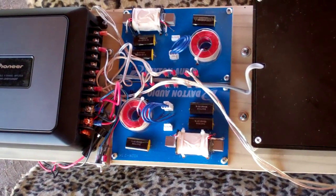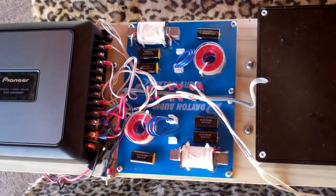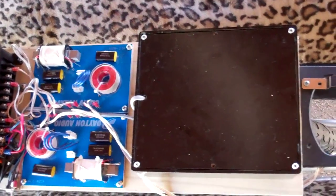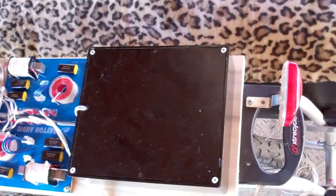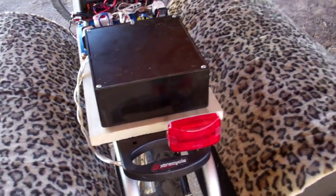These are a couple of Dayton Audio crossovers — 2.5 kilohertz — sold by Parts Express. Inside the box is a bunch of 5 amp hour LiPo 11.1 volt RC car batteries. You can get those from Hobby King.